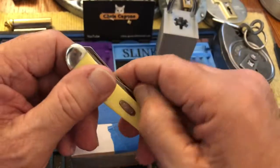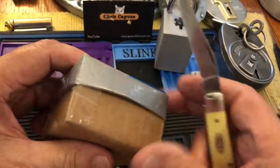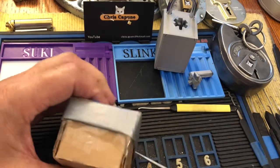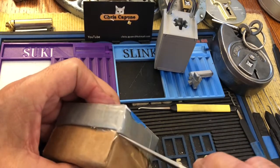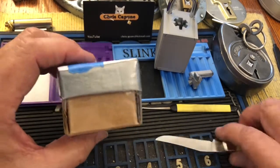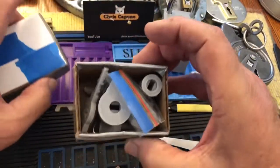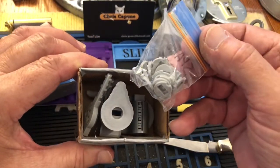Now we have another one — more brilliance. Let's open this and have a peek, see what we have here. Not only does she make the lock and the key — 3D printed — but she makes the package as well. This package is all handmade to fit this.